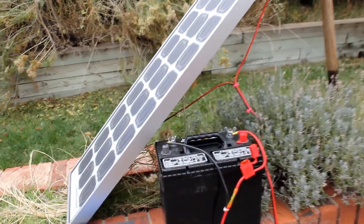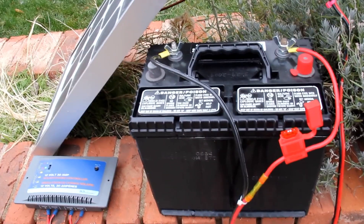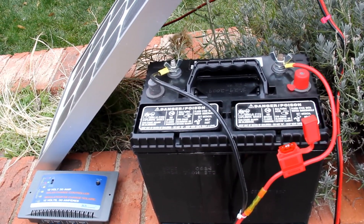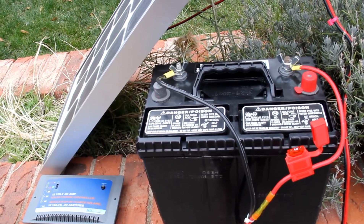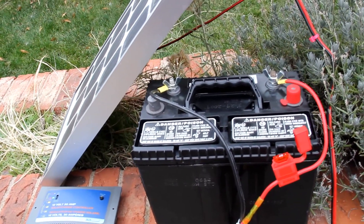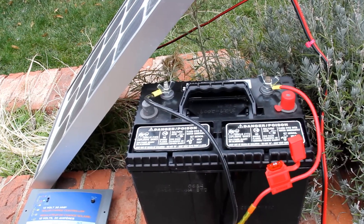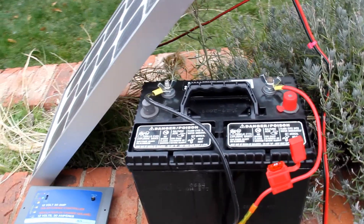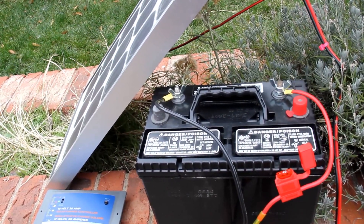In this case I'm charging a deep cycle marine battery that I purchased from Walmart for $62 US about three years ago. It's worked well, it's endured numerous charges and discharges, and continues to perform adequately. I don't like to particularly endorse any particular store, model, make, or brand, but in this case I'm always happy to disclose where I got a pretty good deal on something that turned out to be reliable.